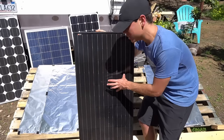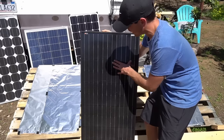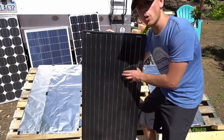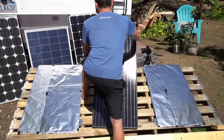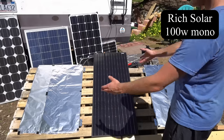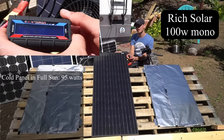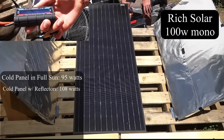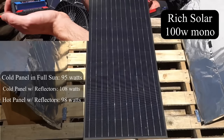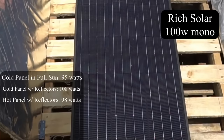So I'm going to get the highest output monocrystalline I have and test it next. This is my high output monocrystalline panel — still rated for 100 watts but it always produces more than my other monocrystalline 100 watt panels. It also has a black frame, so maybe the temperature coefficient is different because it can absorb more heat. The reflectors aren't as big as this panel, but the cold panel is producing 94 to 95 watts, and with reflectors it's producing 108 watts. Now the panel is hot and it's only producing 98 watts — you can feel it is super hot. Because of the higher temperature it will probably degrade faster compared to a silver or white colored frame solar panel.